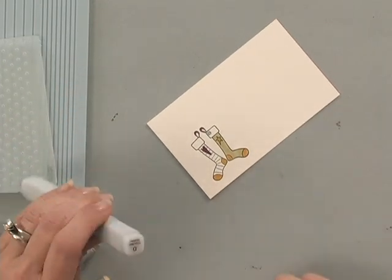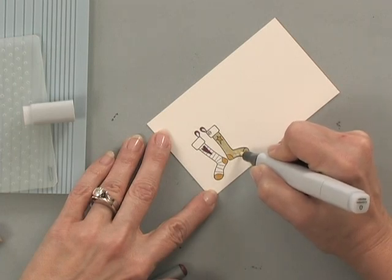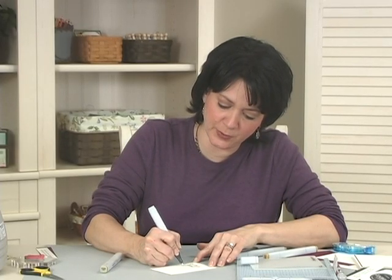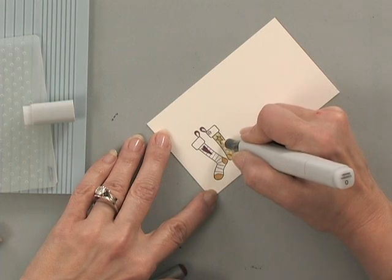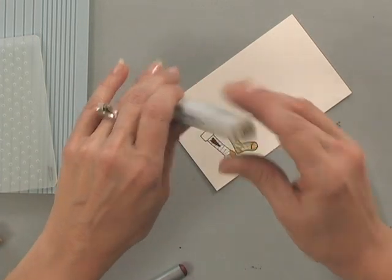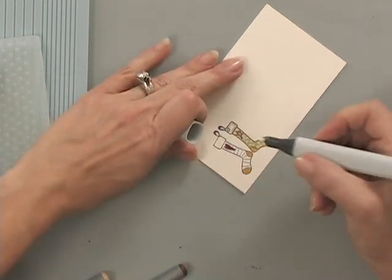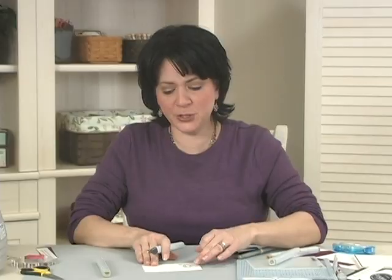I'm going to add a little bit of texture into this stocking using a Copic Colorless Blender Pen — just making a few little dots. I'll do it on the toes too, then go back over those again because I really want to brighten them up. Then I'm going to add a little bit of W3, which is Warm Gray No. 3, around the top here, and using the Colorless Blender Pen I'm just going to work that color all around the inside.